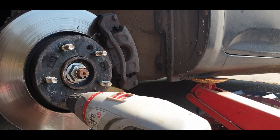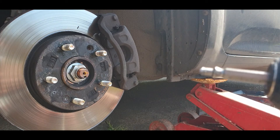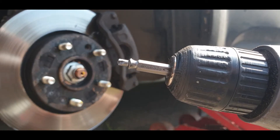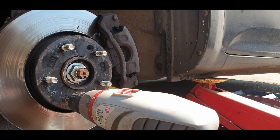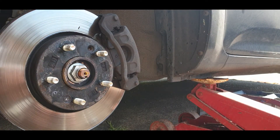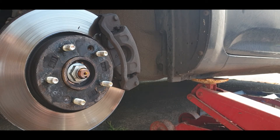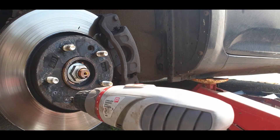Drilling into it now. As the instructions say with this end, apply some pressure. Then flip the bit over to the so-called grippier side, and then hopefully it'll grip.